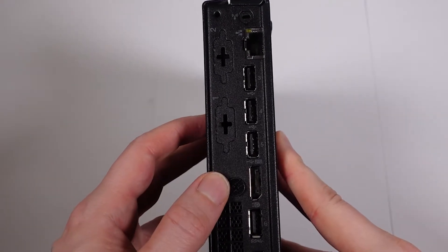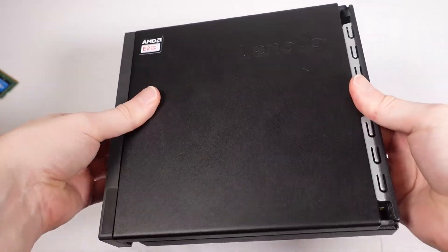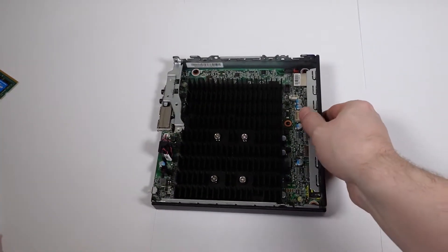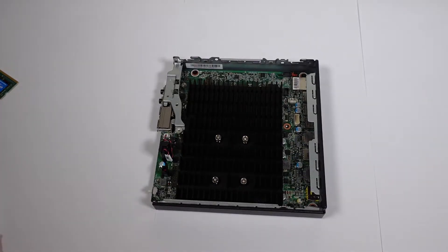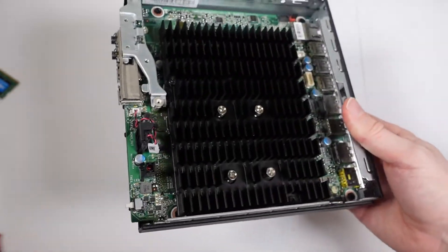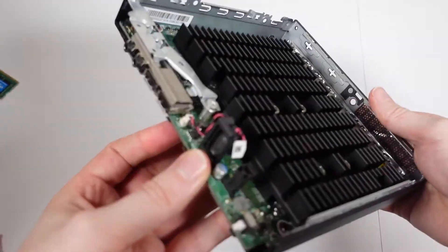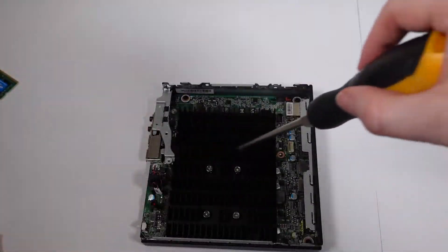So let's start by getting this opened up. One screw on the back, pretty standard stuff. The whole thing just slides apart — it can be a bit stiff. And in here we are presented with a quite substantial heatsink. This machine is perfectly silent, and you will notice immediately there's not a lot going on.